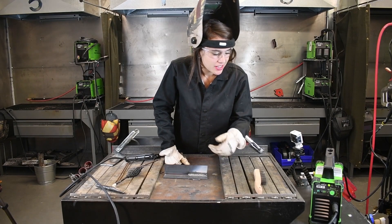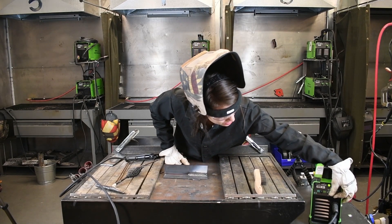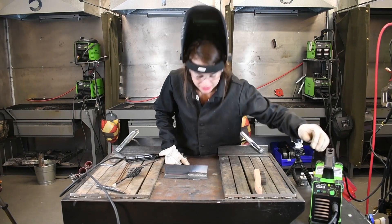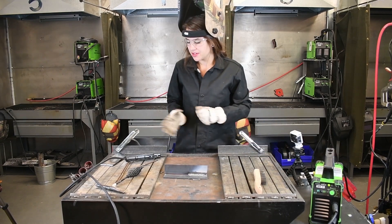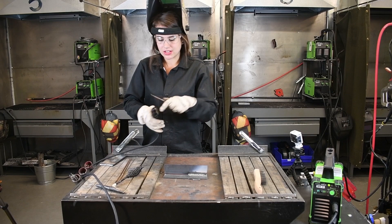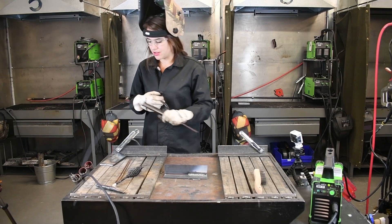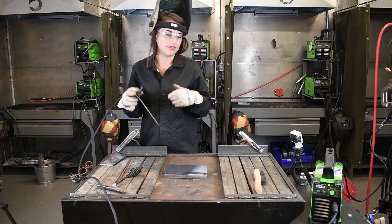Now if we were to turn the settings down to simulate a real cold start — let's go to about 50 amps — we'll do another bead right here next to this one, just to show you what it will look like if you're just not hot enough with your settings.